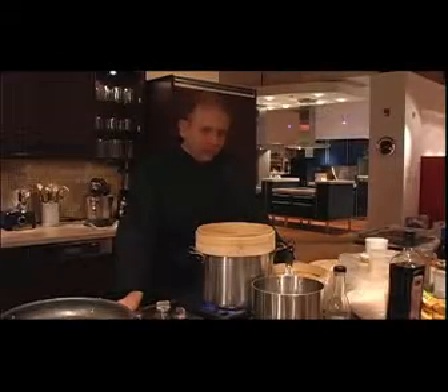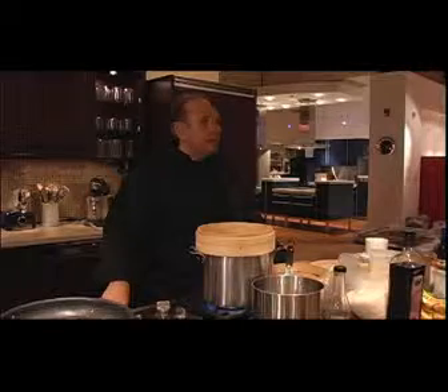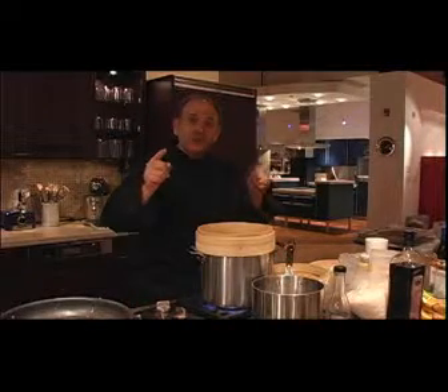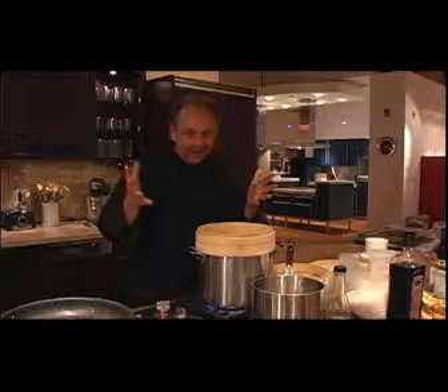Hi, Chef Dave here and welcome to Holistically Healthy. We're going to have steamed salmon. The salmon are running. Let me show you how to have a really good meal, get your omega-3s and everything to make you healthy.